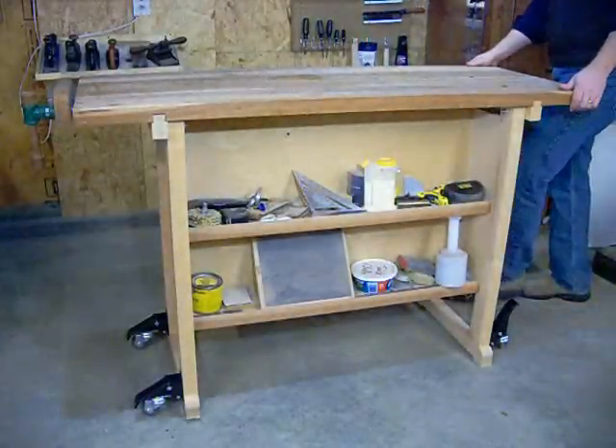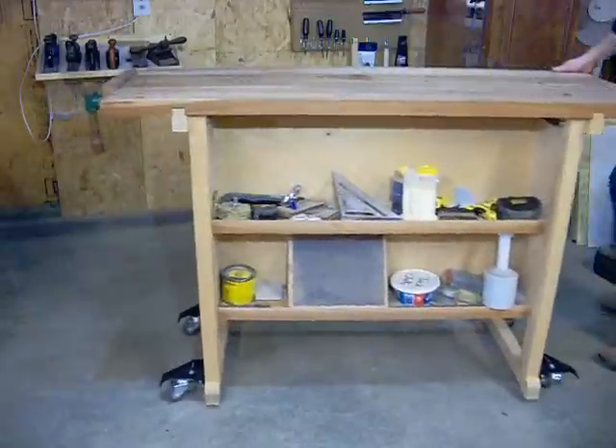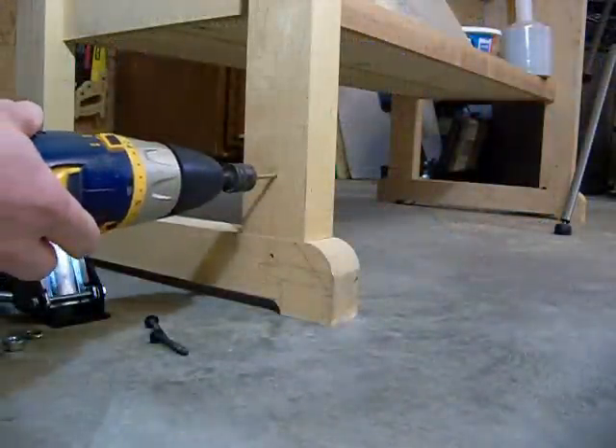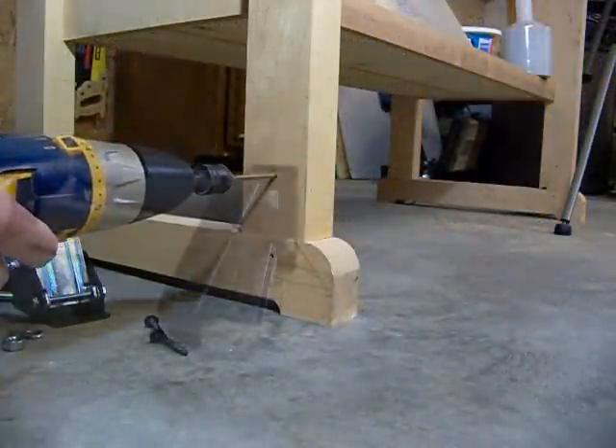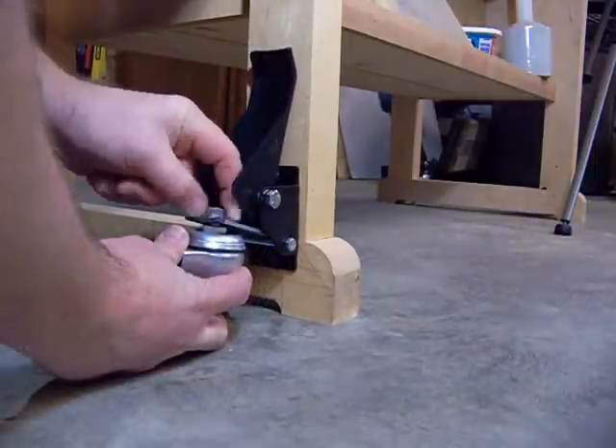The 2 3/8 inch swivel casters are rated for 100 pounds each, or 400 pounds for the four-piece set. Installation is simple: just drill the two pilot holes as shown on the box, mount the lever plate using the provided screws, and attach the included casters.